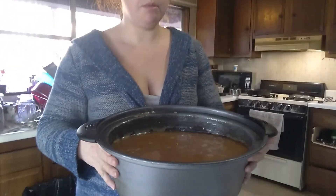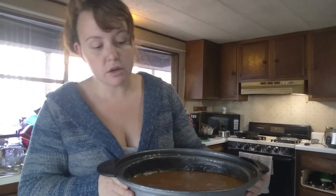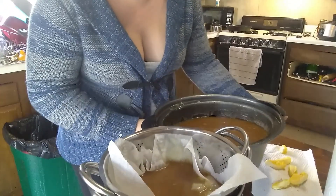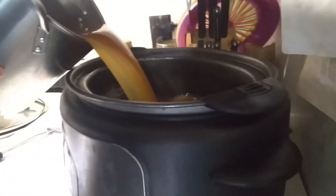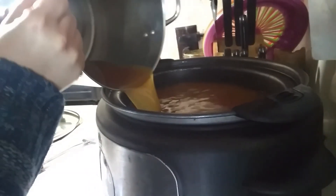We have skimmed off our bone broth and now we have to strain it to separate what little solids might be left. Cheesecloth is going to work much better for this, but use what you have and that's fine. We have strained our broth and it is beautiful and clear. Now we are just going to pour it back into the pot after it's been washed and dried. Look at that — just beautiful, rich goodness.